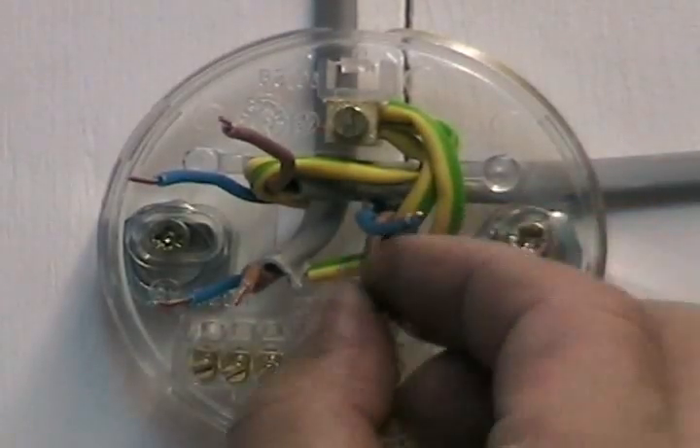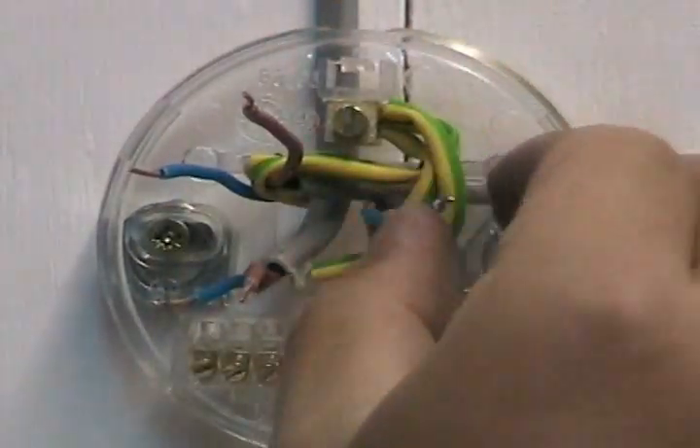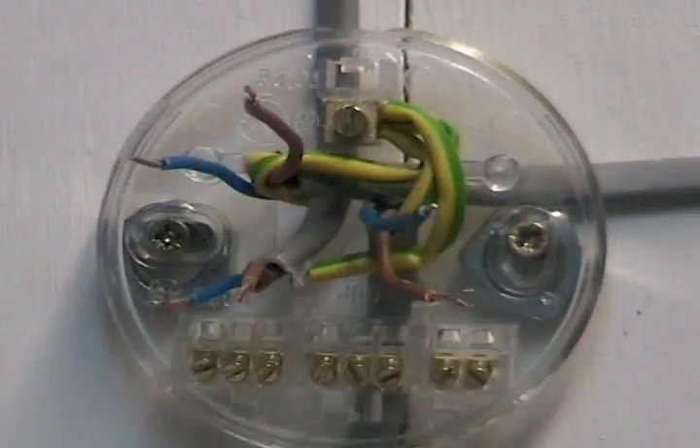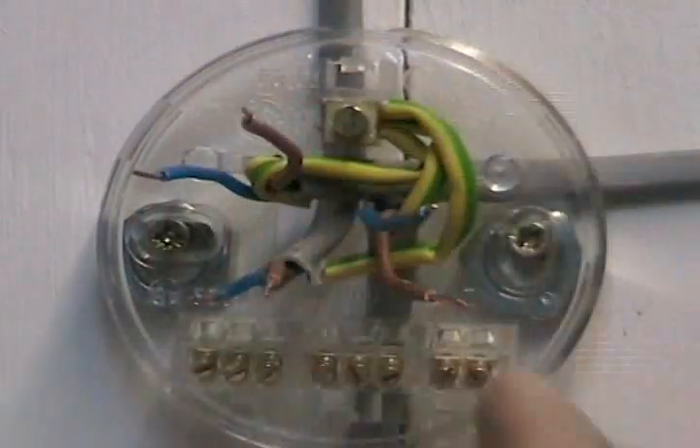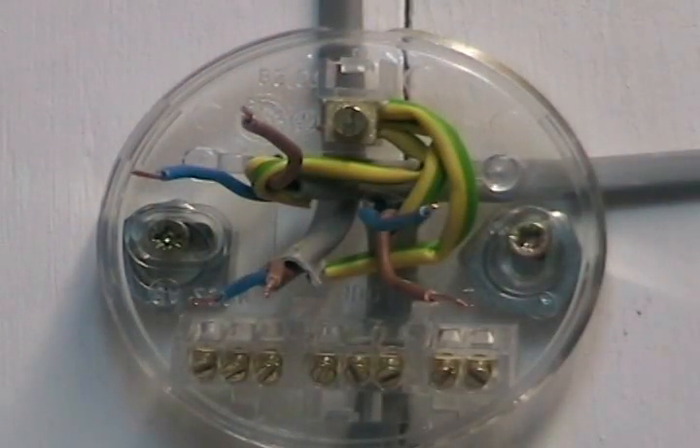Now we're just going to test the wires and find the switch live wires. You can see here that you've got three brown wires and three blue wires. It's easy to see what the wire is actually doing here, but if you imagine that being in a ceiling with those wires sticking out of a piece of plasterboard, you haven't got a clue what the wires are doing — that's why we need the test meter.